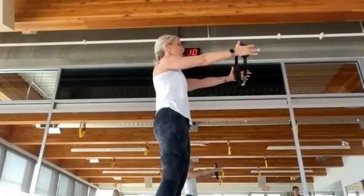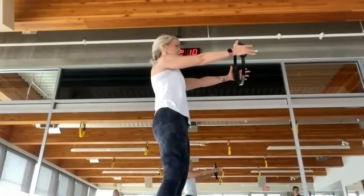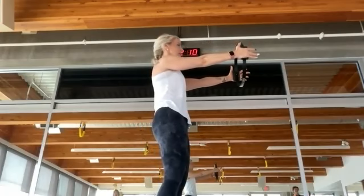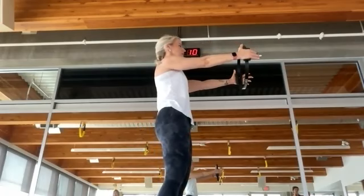Pulse, pulse, pulse — a long lever just means more work. Feel the backs of the shoulders. Keep lifting your pelvic floor. Five, four, three, two, one.